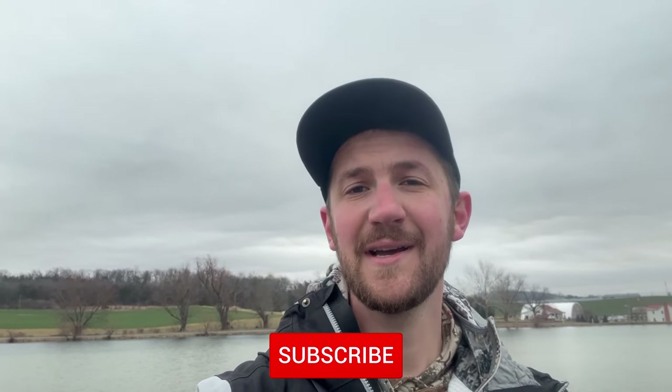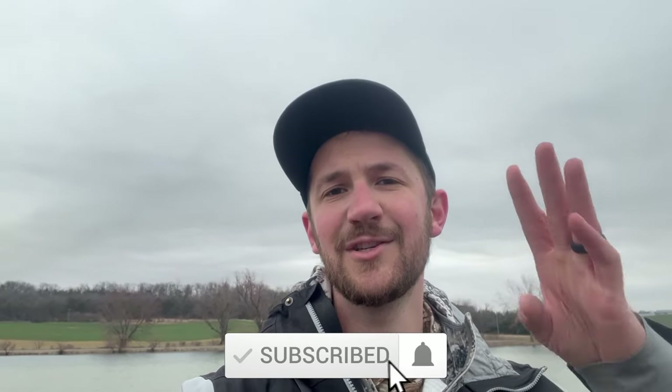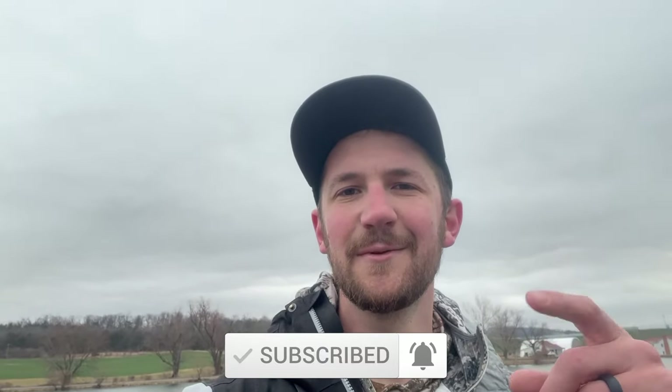That is going to conclude the fishing for today. Thank you guys so much for tuning in to the end — those that are still here, you guys are the true heroes of fishing. The jerkbait is one of the most difficult techniques to master, but once you get it down it's one of the most rewarding, especially in the winter. If you guys enjoy the content, please subscribe, like, comment, share — all of that is greatly appreciated. Stay tuned and we'll see you in the next one.